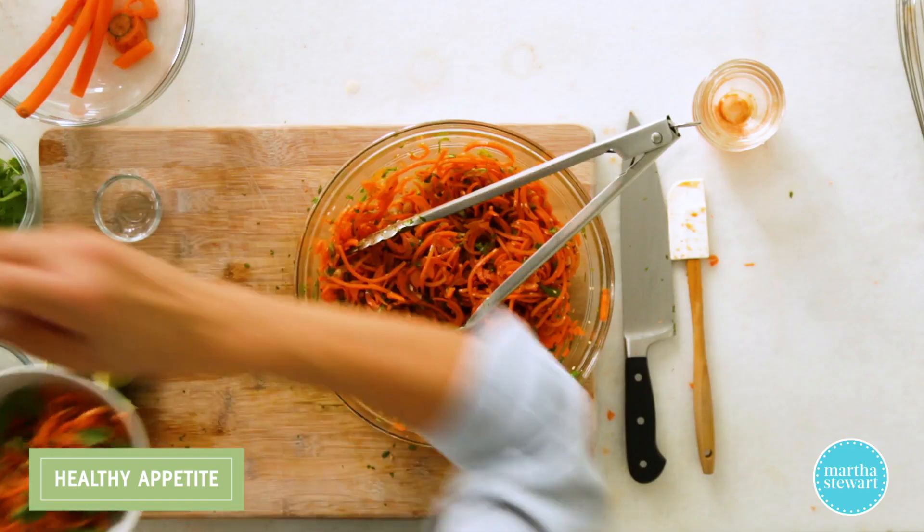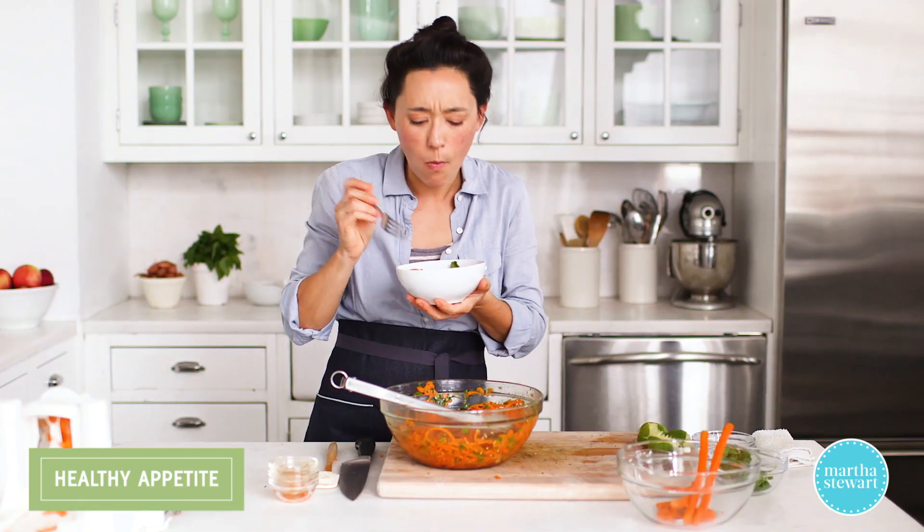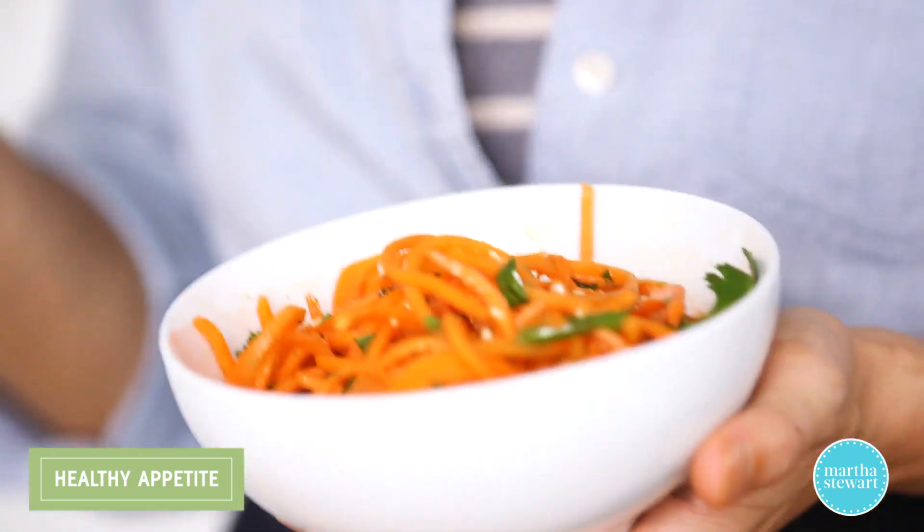Let's give it a try. Mmm — that is delicious. Super fresh, flavorful. This is a perfect no-cook side dish.